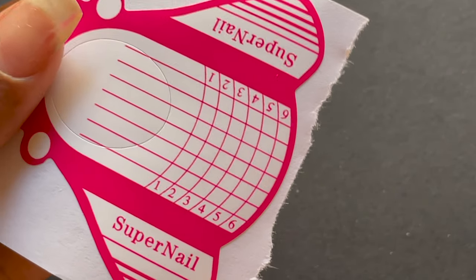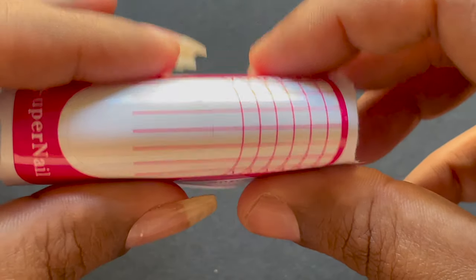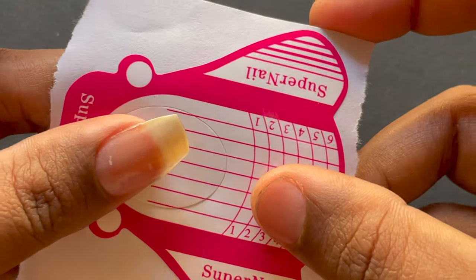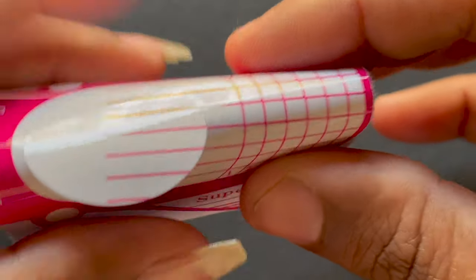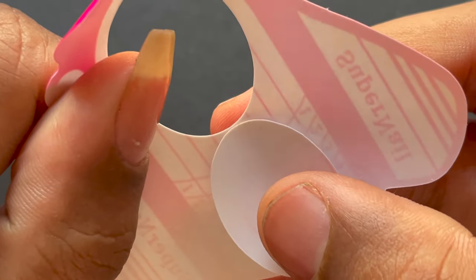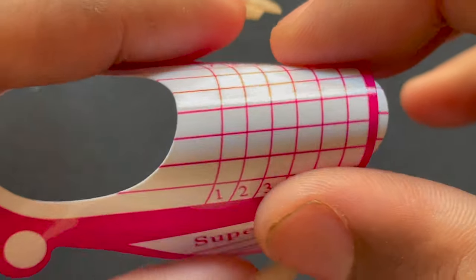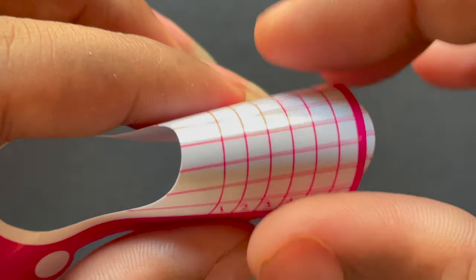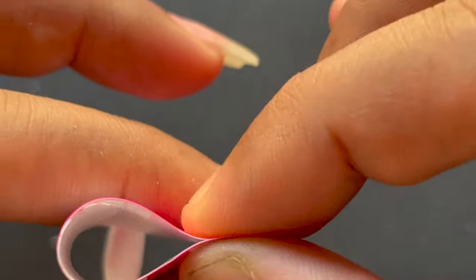I prefer nail forms over nail tips for my extensions. I have these forms from AliExpress — they're comfortable and easy to use, and they have larger wings that I can stick together. Before I peel off the form, I always create a slight bend at the middle part. I take the circular cut and put it at the back side of the form so it gets a little extra thickness, allowing me to create a perfect bend at the center. This gives extra steadiness to the form and helps achieve the nail shape I want.